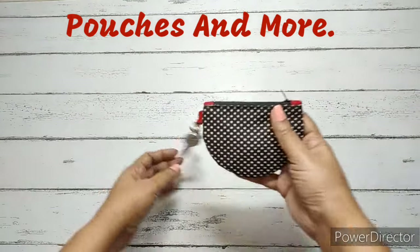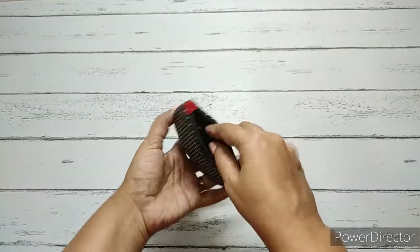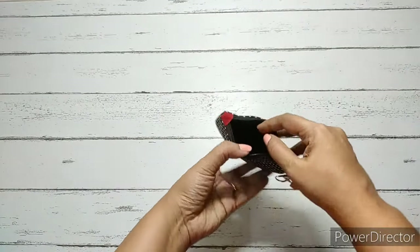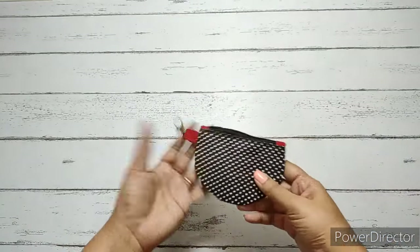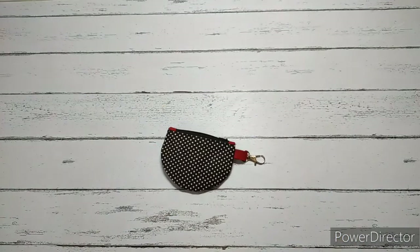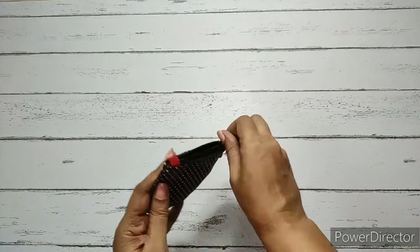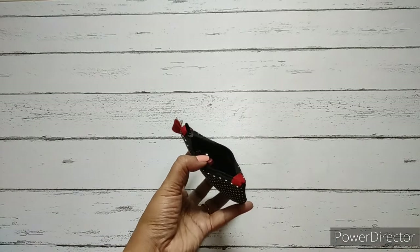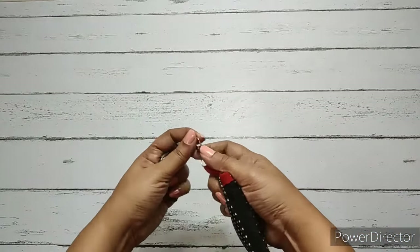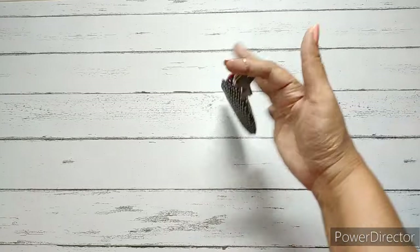Welcome to Pouches and More. Today we will prepare the semi-circular coin pouch. It's got a swivel clasp to hold keys, we have kept coins inside, it's completely lined from inside, and we have used a contrast material for the tabs. We can also keep small lipsticks — it's got enough space for coins, lipsticks, and keys, and it's simple to make.